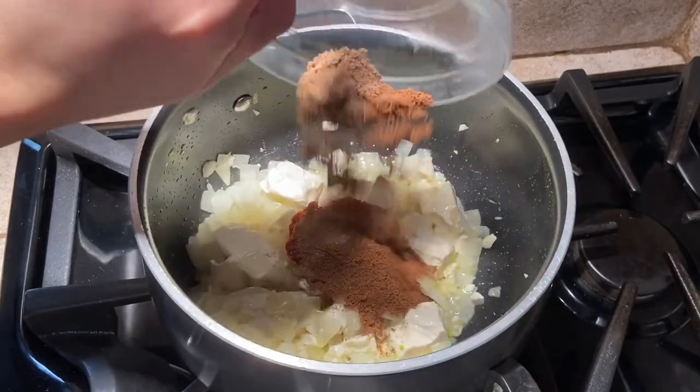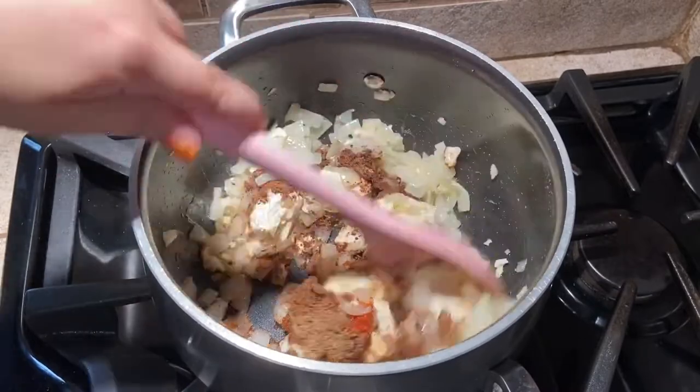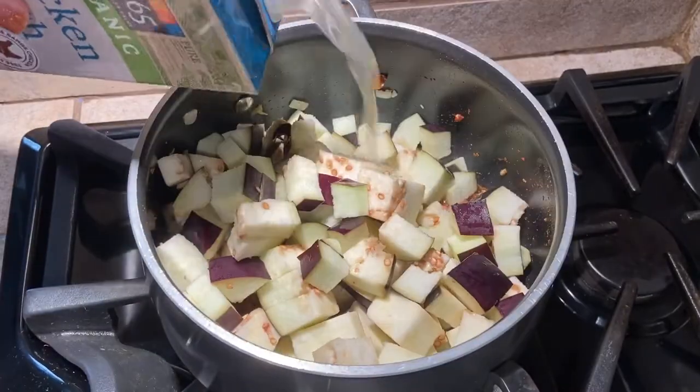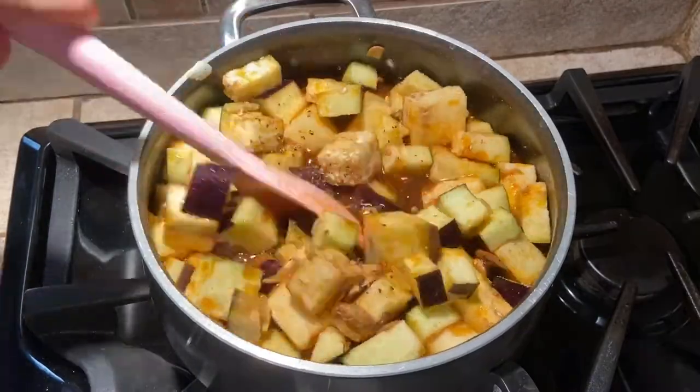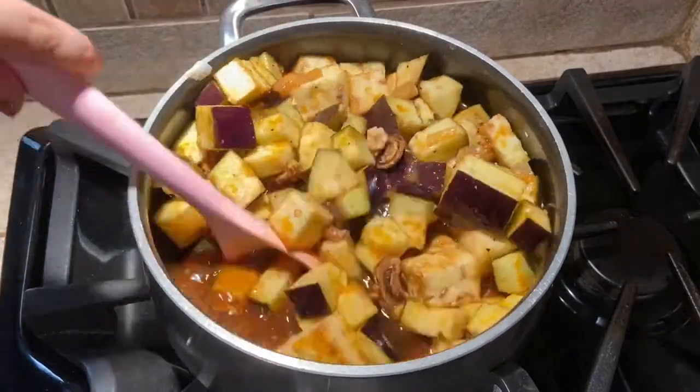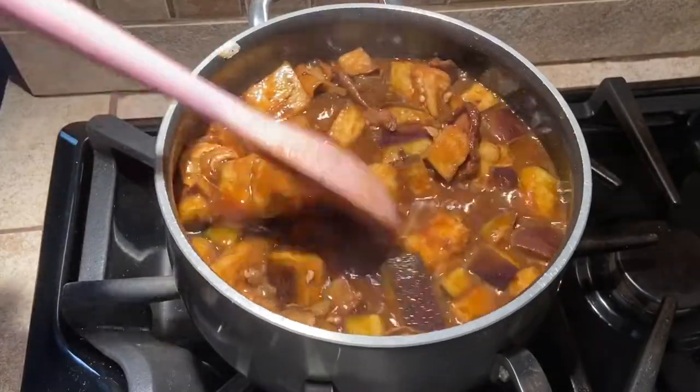Now stir in the curry paste, garam masala, and ground coriander. Add the remaining ingredients and season with salt and pepper to taste. Cook for about 25 minutes until the eggplant is very soft and the lentils are cooked through.